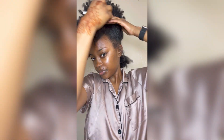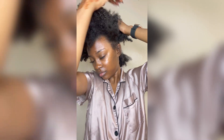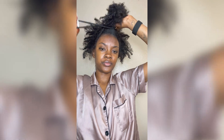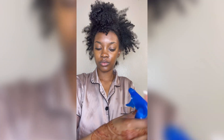Now we're going to start at the top and split this part into sections. I'm literally just going ear to ear, making sure that it's semi even — even if it's not perfect, it's okay. Then I'm just going to put the top part into a ponytail and start in the middle using my spray bottle again, just trying to lay this stuff down.